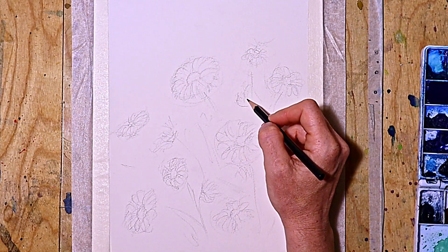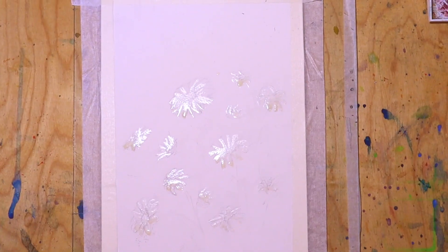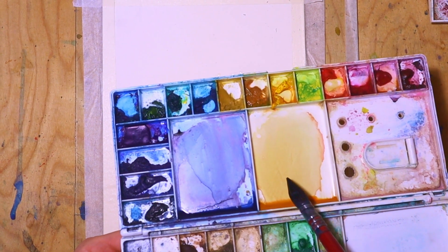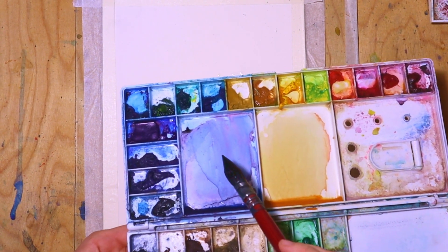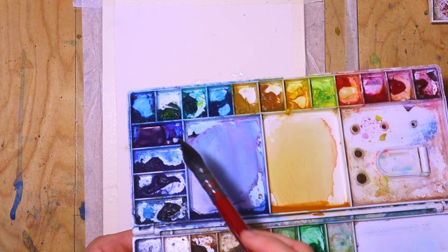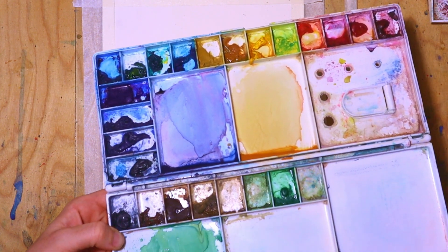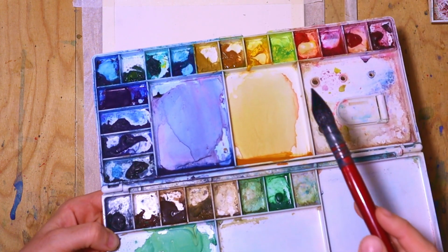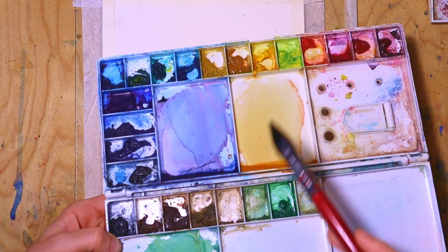The colors I use are orange, which is mixed out of deep yellow and rose madder, as well as some purple which is made from phthalo blue and rose madder. Then I use phthalo blue and lemon yellow to make some greenish colors.